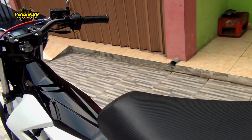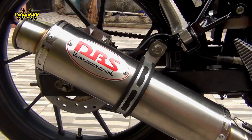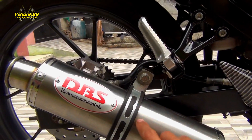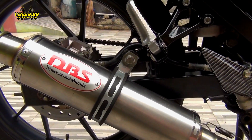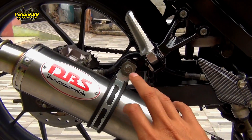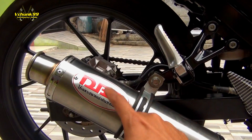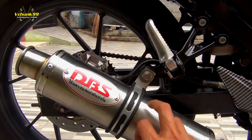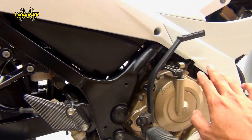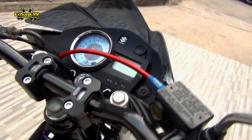Ya dan knalpot DBS juga ini. Ini sebenarnya yang KW ya, bukan yang ori. Jadi kenapa gue pilih knalpot DBS ini — satu, dia bisa meredam suara dari Satria FU. Soalnya biasanya Satria FU kalau pakai knalpot apapun, di bagian RPM tinggi tuh pasti keras banget, cempreng banget. Makanya gue pilih DBS ini karena dia mampu meredam, jadi suaranya ngebas banget.